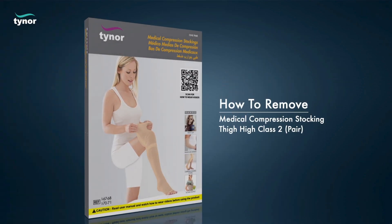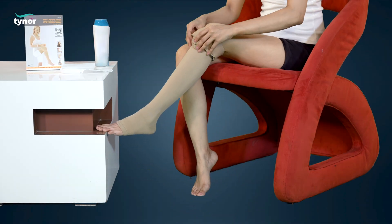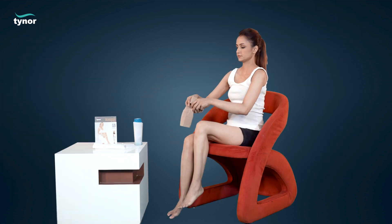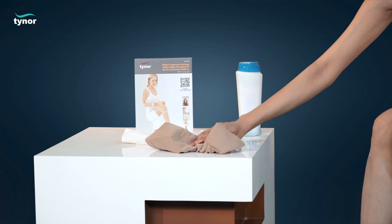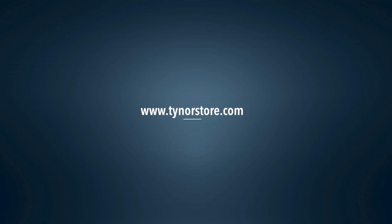Gently pull down the medical compression stocking thigh-high for easy removal. If this video was helpful, please hit the like button and subscribe to our channel. For more information, log on to www.tynorstore.com.